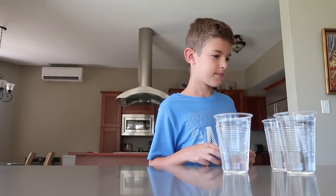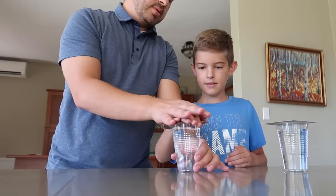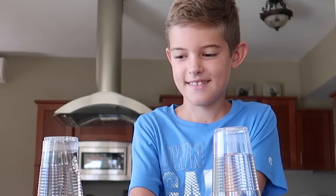Will you help me with a science experiment? Yeah. So you know how there is water tension that can hold the water together? So you put it on like this, flip it over this way. Okay, you got it? Yeah. Okay, I gotta go check on something, I'll be right back.